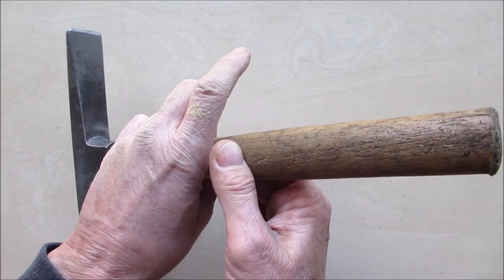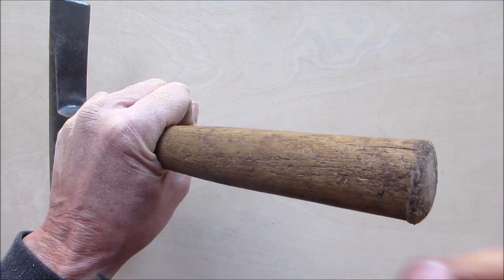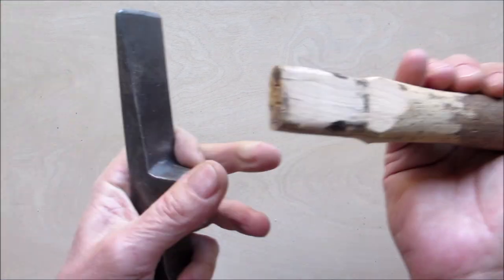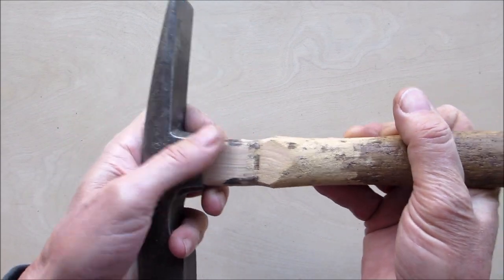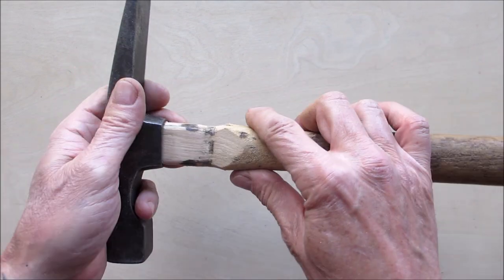Now I'm going to start driving this on, like I showed you when I did my axe video — going to be hitting it from this side. First I'm going to put a kerf in here so I can put my wedge in, just saw a kerf in there, very simple. Then I'm going to drive this on and I'll bring you back.